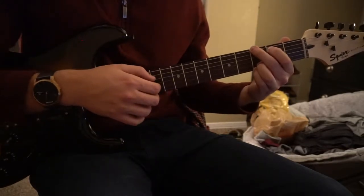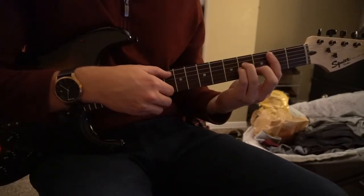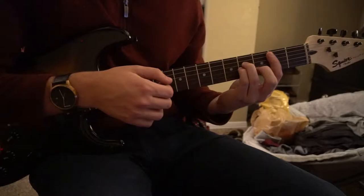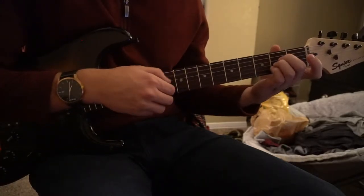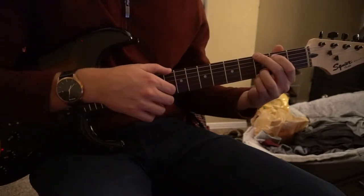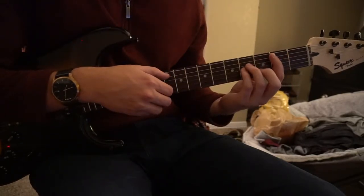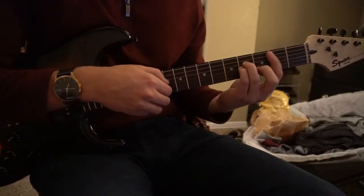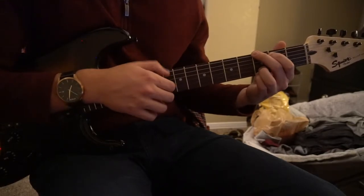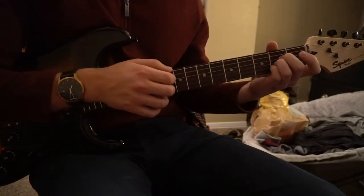In the pre-chorus, we start on a B minor again — same strumming pattern, same chord to start. You only do that twice, and then you switch to an A chord. Do that twice, and you go to a G chord. You can stay on that G chord for one full measure. You're going to do that twice in the pre-chorus. So it goes: B minor, A, G.